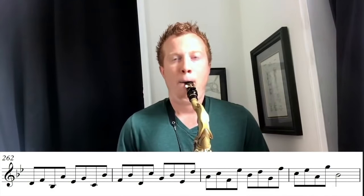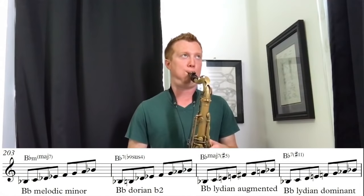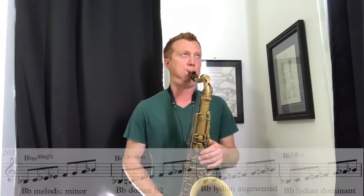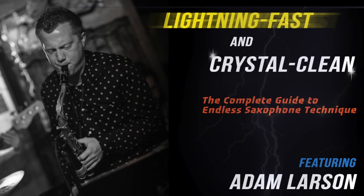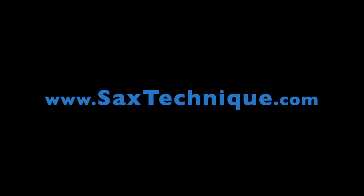So if we did this diatonic, it would sound like this. A lot of what you will see chord change-wise is that you can also kind of go away from the line minor. So if we did this diatonic — we'll see you next time.